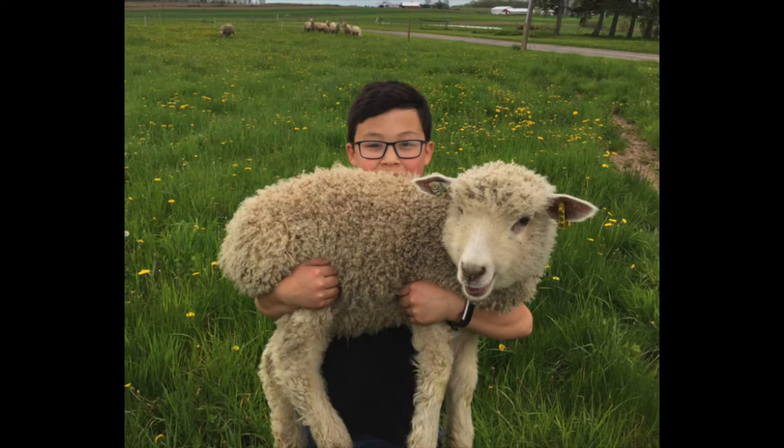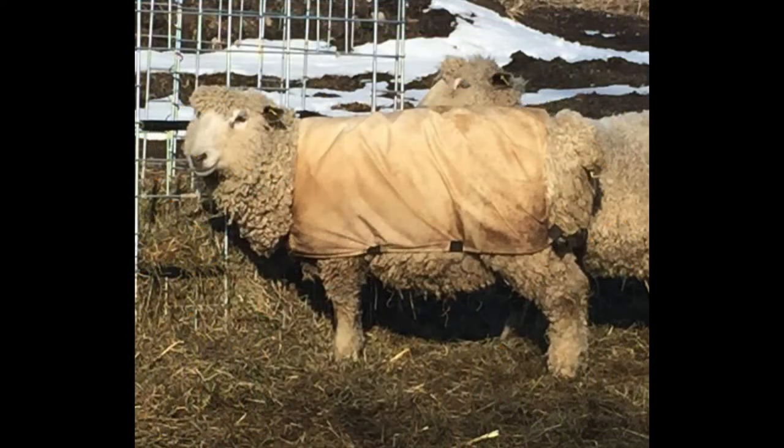Bucky was shown quite a lot and won a lot of awards, and here he is with his coat on. For the first whole year of his life he wore a coat to keep his wool. It doesn't look very clean and it actually gets quite dirty, but it does keep a lot of the dirt out so it's not as tough to clean.